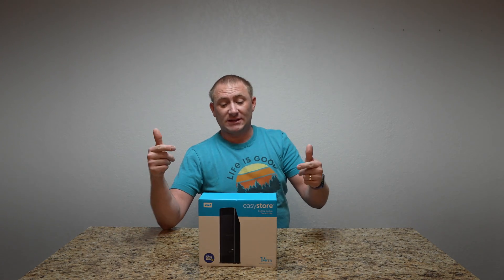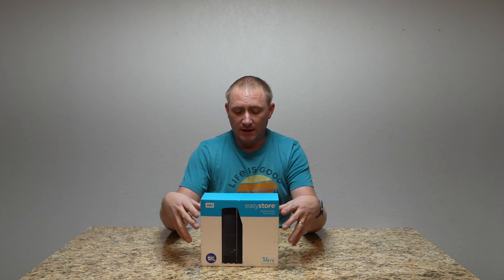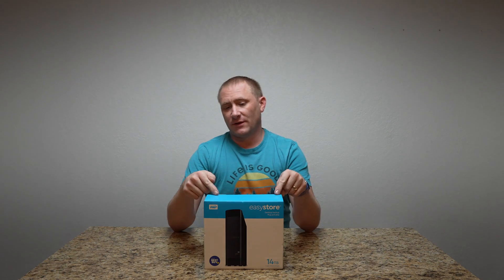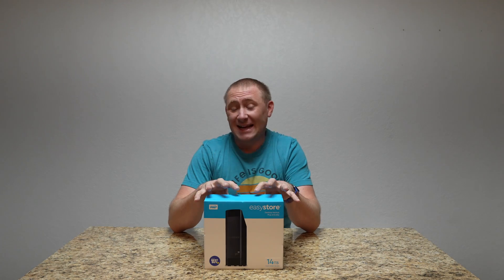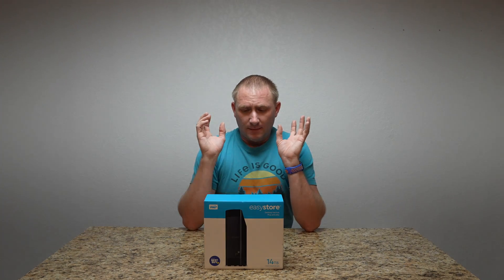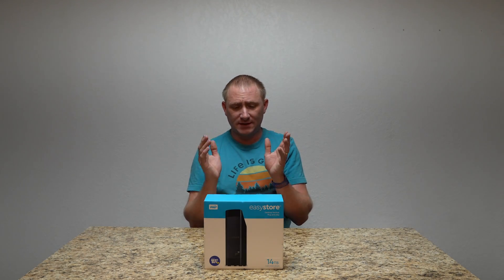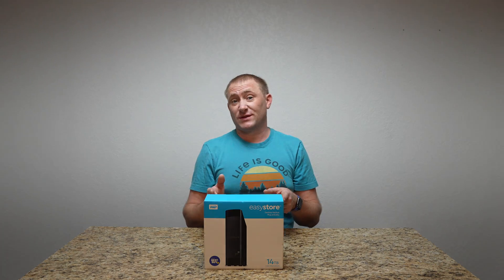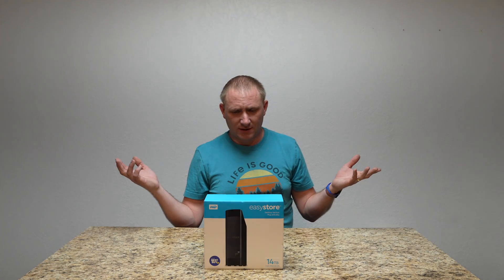Today I'm going to take the hard drive out of this EasyStore hard drive that I got on Black Friday at Best Buy. It's a 14 terabyte from Western Digital. I want the hard drive out of this because I'm putting the hard drives from this unit — and actually two exactly the same units — into my new Synology server. I've already done the Synology setup video, but I decided to post this at the same time. This is the last one to shuck — I've already done two of them. I thought I'd do this one on camera and show you how I did it, and I'm going to try another method to see if it works any better.